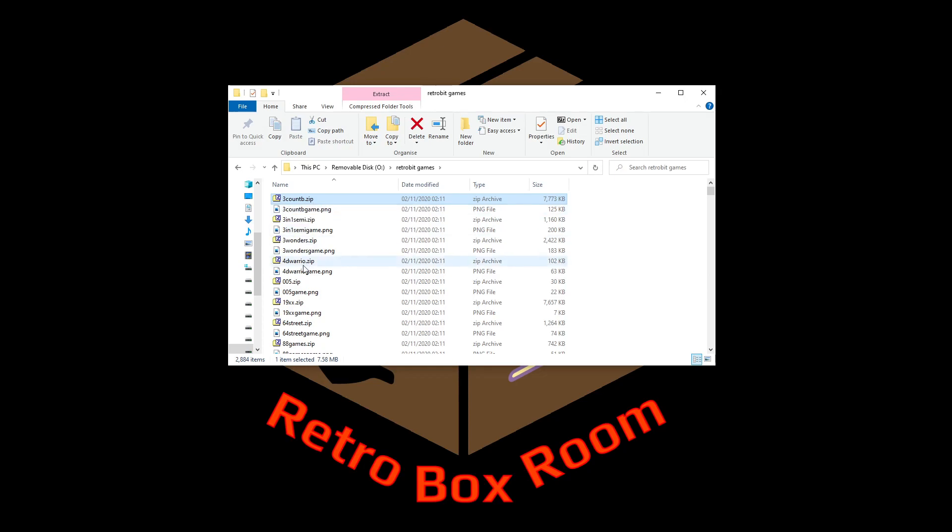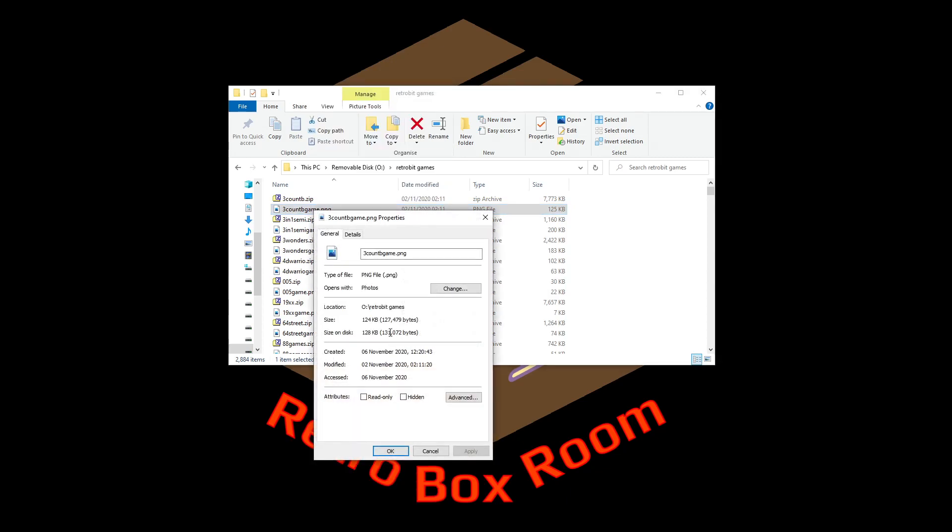You'll need to go find your games yourself — I'm not going to explain where to get them. Once you have them, they'll come named something like a ZIP file, and you also need a matching PNG graphics file. The eagle-eyed among you will notice the PNG file is named exactly the same as the ZIP file — so for example '3countb' as the ZIP means the PNG must also be named '3countb', but with the word 'game' directly after: no spaces, no underscores, no full stops, nothing — just 'game' straight after it.